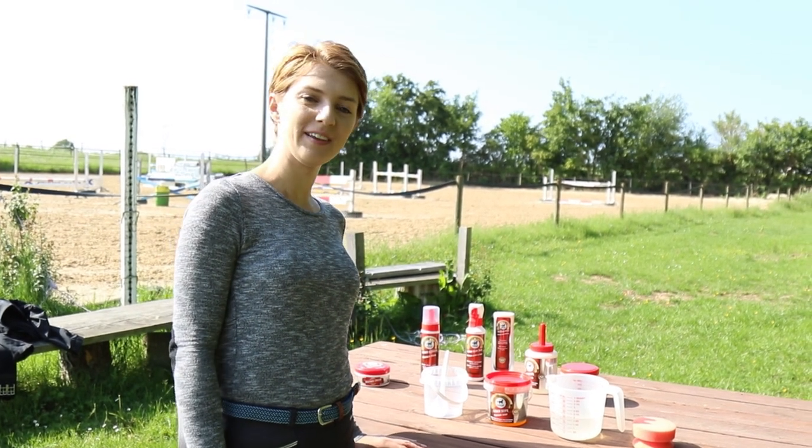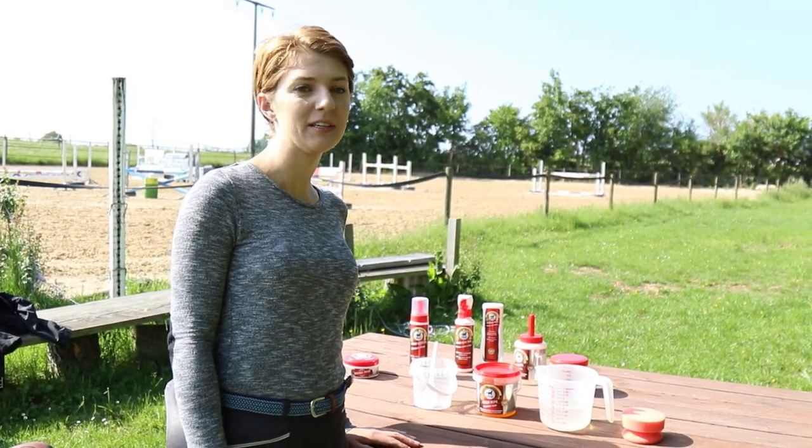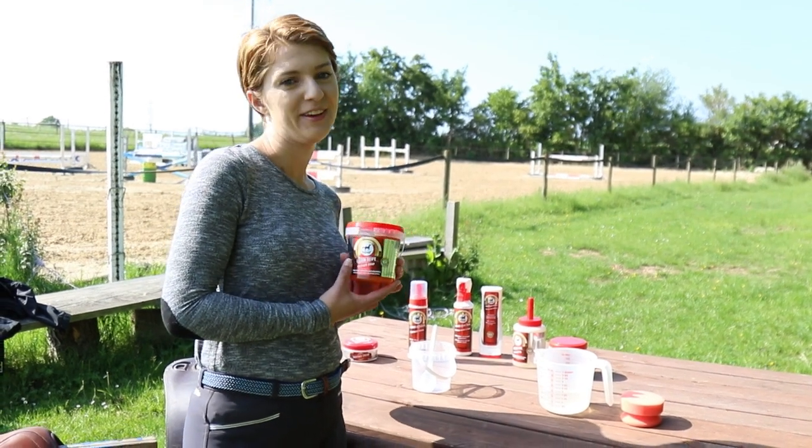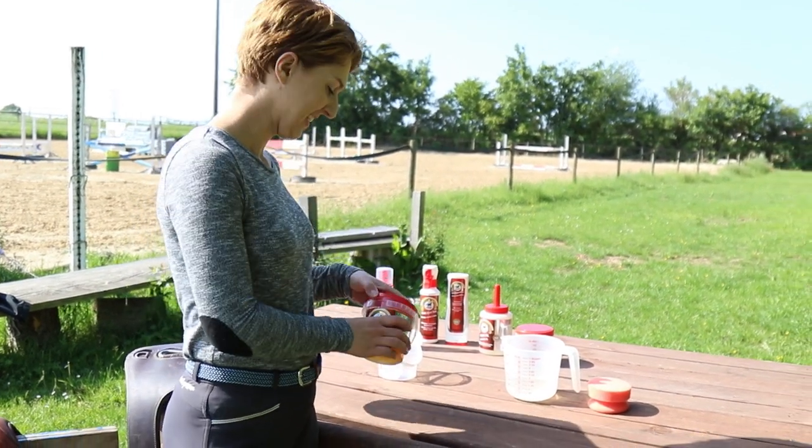Hi, I'm Luisa from the Instagram account Kikilu and today I'm going to show you how to use the leather soap from Leobet's new leather care series.